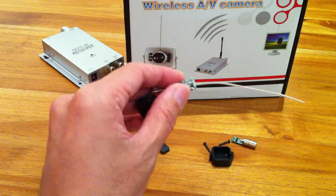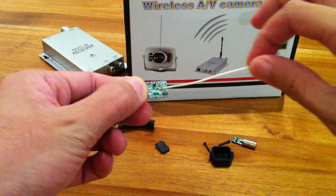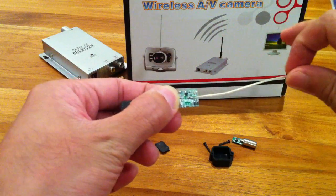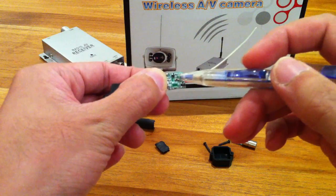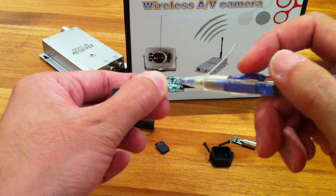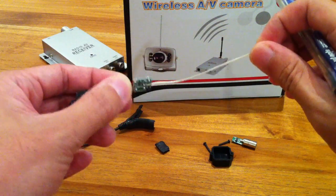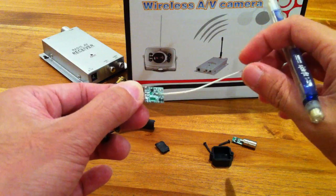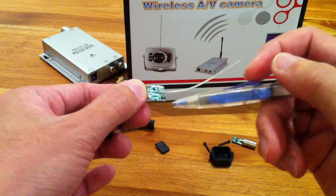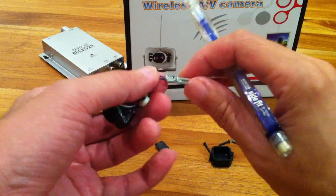If you look at this little transmitter module, this is the antenna. And interestingly it does not have the ground — it goes directly to the signal, there's no ground wire sticking out. So I'm going to replace this wire with the standard coaxial, so the signal will go to signal and the shielding wires, the braided wires, the ground will go to the ground here.